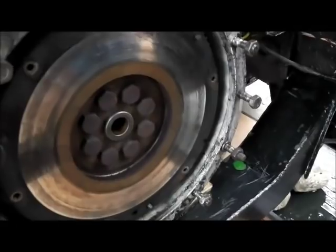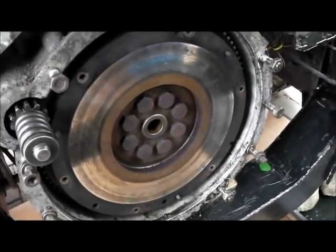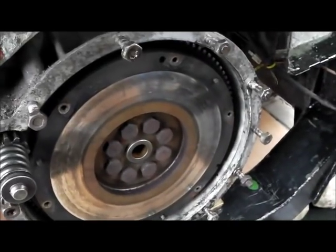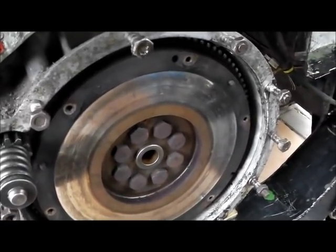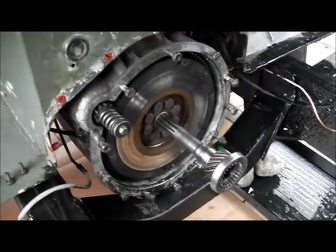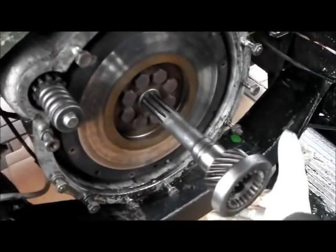The flywheel is nice and smooth. While this is all apart, we just check the torque on the flywheel bolts because a loose flywheel could also cause clutch judder, which it has suffered from. We're also going to replace that spigot bush — it's currently in the freezer. Using an old Series 3 input shaft, we can just check the play in the crank spigot bearing — I think that's due for replacement really.